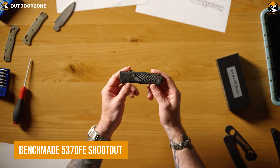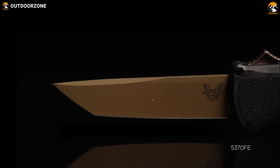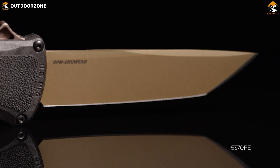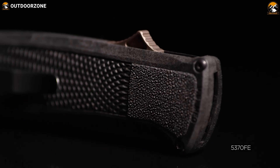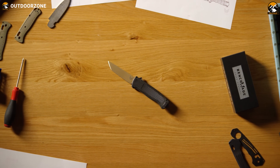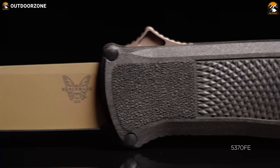The Benchmade 5370 FE Shootout is a tactical double-action out-the-front automatic knife built for performance and dependability. This knife is crafted with a durable CPM crew wear steel blade with a Tanto point for superior strength and sharpness. This Tanto point design is excellent for piercing and slicing tasks, while the included carbide glass breaker provides extra functionality. The reversible pocket clip allows easy access, and the molded CF Elite handle offers an excellent grip. This 5370 FE Shootout is proudly made in the USA for reliability and uncompromised performance during any mission.